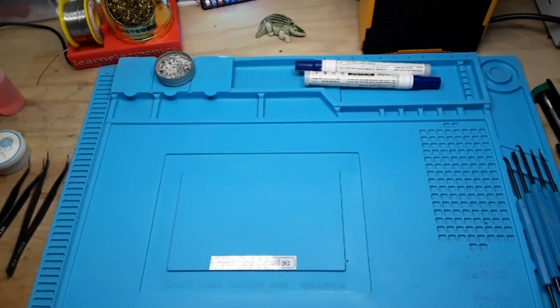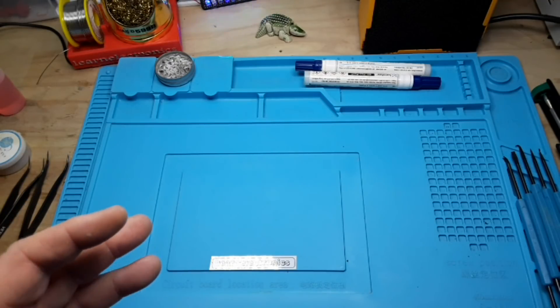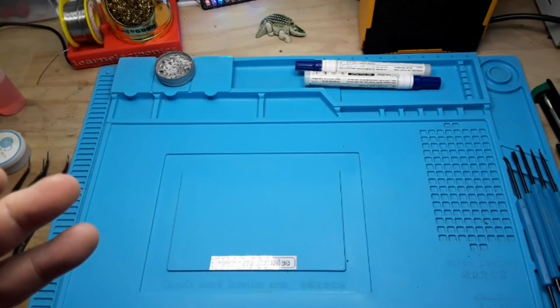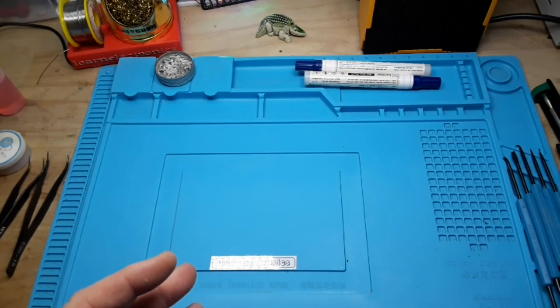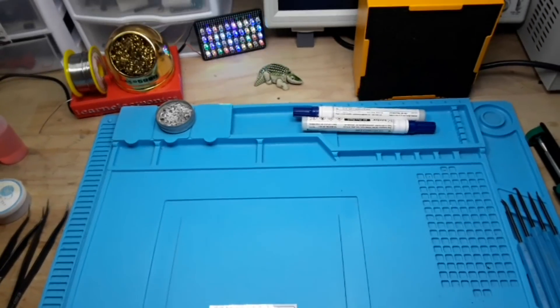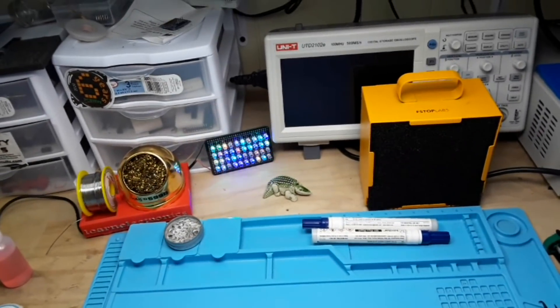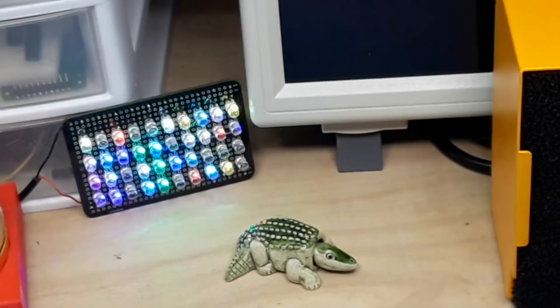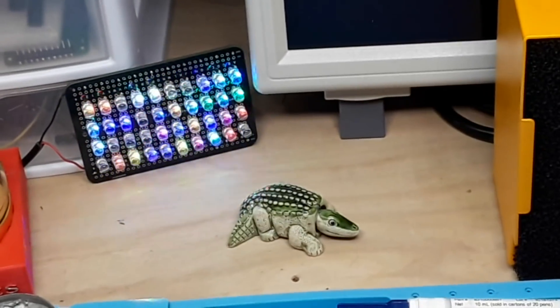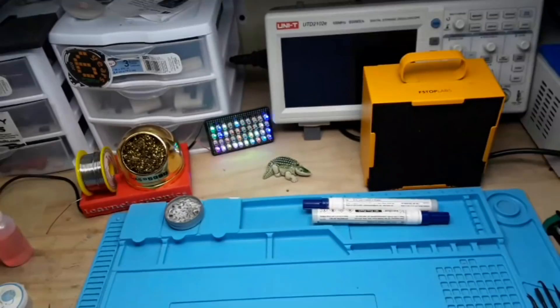Hey, what's happening guys? Today we're going to take a look at the different tools that I keep around for soldering. I don't use all the tools all the time, but some things like my soldering station, I do use all the time. So we're going to take an individual look at them. Also, we have the Big Clive-inspired supercomputer running in the background, being run by Elvis the Alligator.